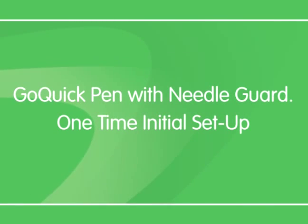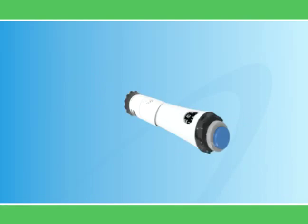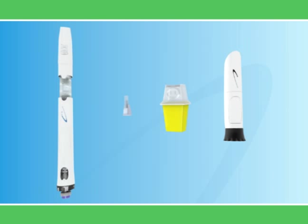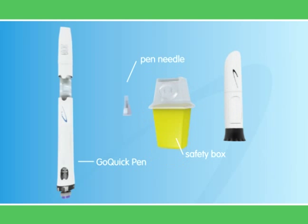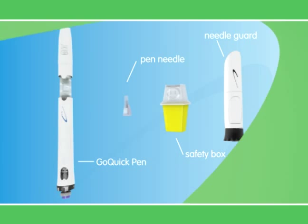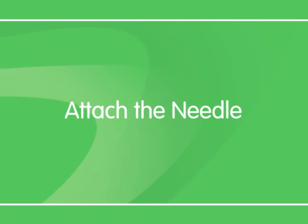The Go Quick Pen may also come with an optional needle guard that hides the needle from those patients who are apprehensive about injections. Before setting up the pen, check that you have these parts: a Go Quick Pen, a pen needle, a safety box to discard the needles, and a needle guard. Now let's proceed to put the needle on the pen.